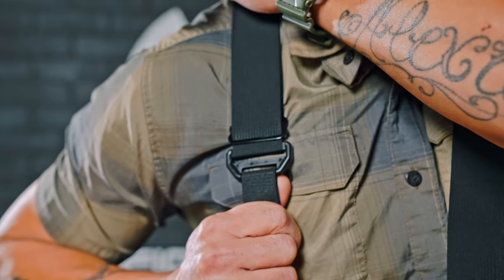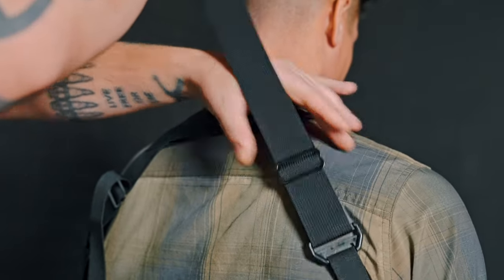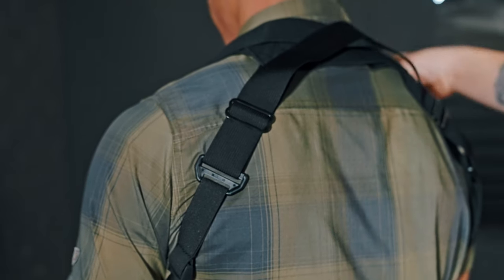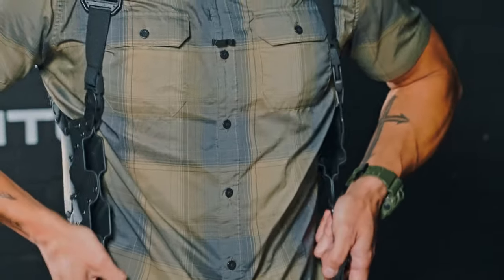We're going to have Henry come in and help with the back side of this. He's adjusting the back the same way you would do the front, doing the same exact thing to the other side. You will repeat this process until the harness is symmetrical and snug.